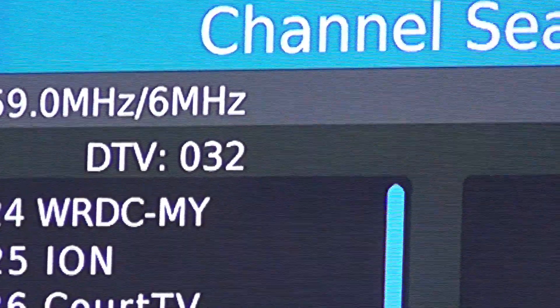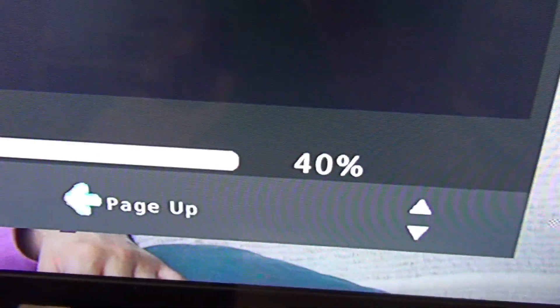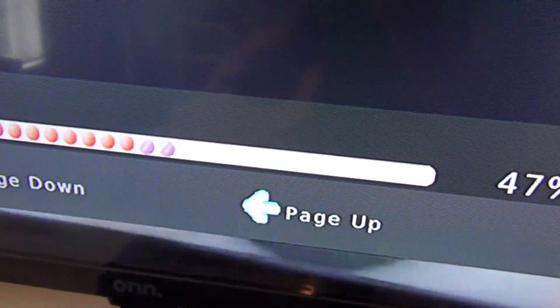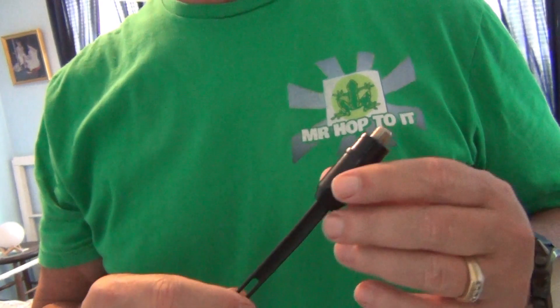The TV is showing 32 channels. Now I'll pick a few of the more fringe stations and see how the signal strength is. Channel 62 is averaging 42% on the Matic signal meter. Channel 47 is at 45%. The local ABC affiliate channel 17 is at 69%. Now it's time to test the Wineguard.